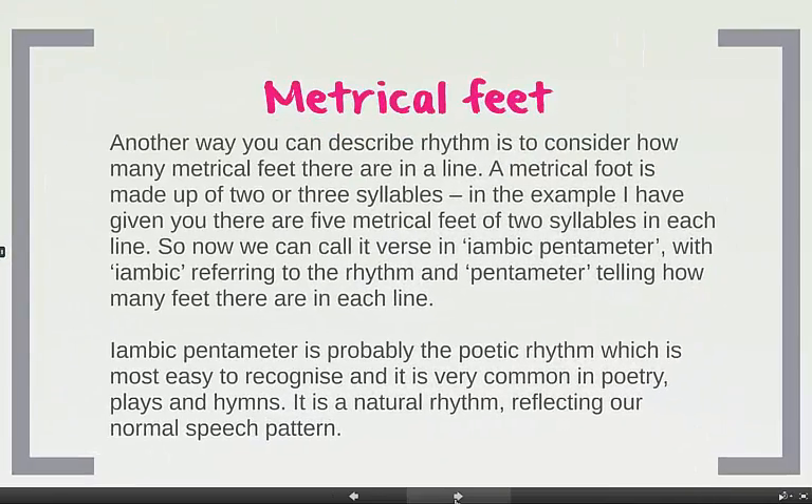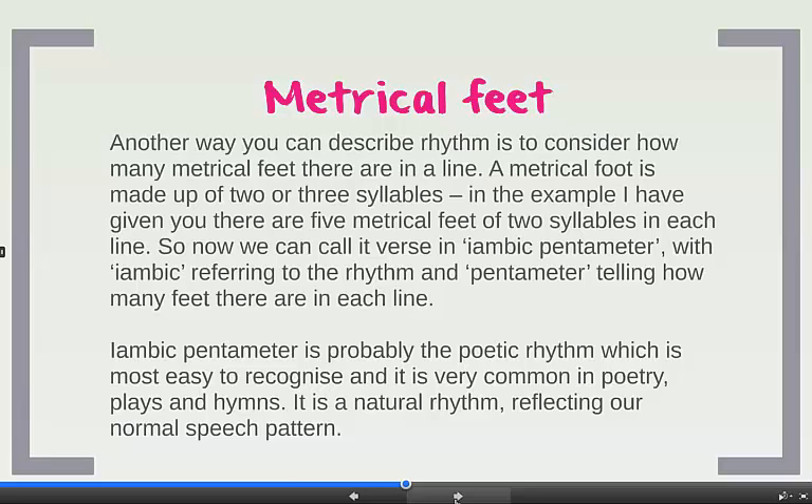Another way you can look at rhythm is to think about metrical feet. A metrical foot is simple — it's just made up of two or three syllables. So in the example I just gave you, there were five metrical feet in each line. So it's not just an iambus; we can call it verse in iambic pentameter. Iambic is the rhythm; pentameter tells you how many feet there are in each line — in this case five.